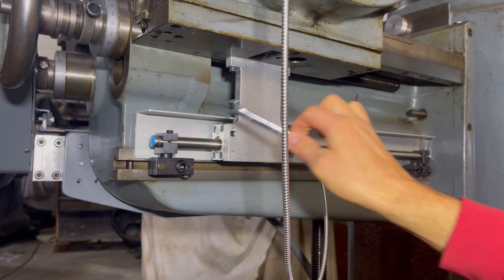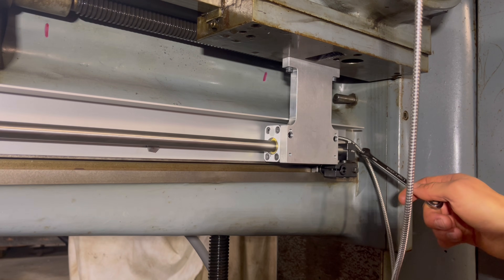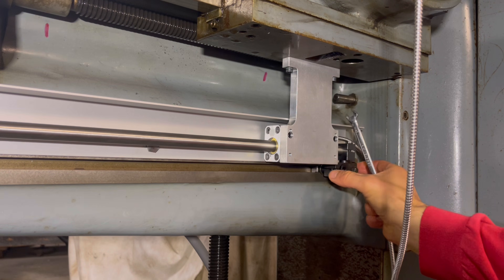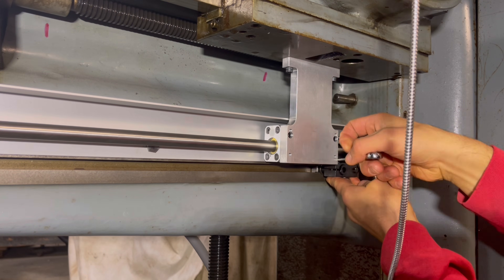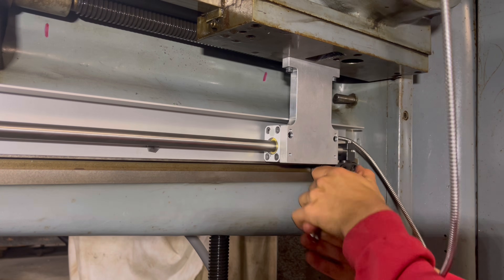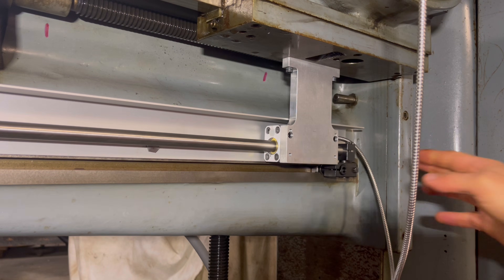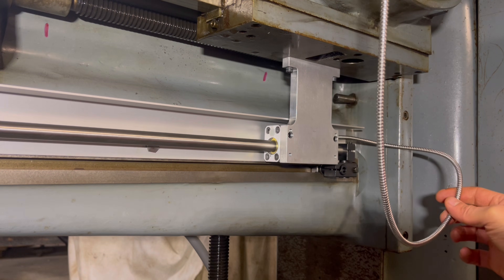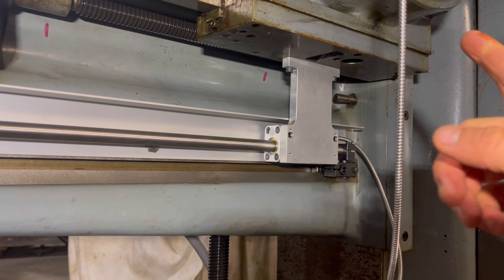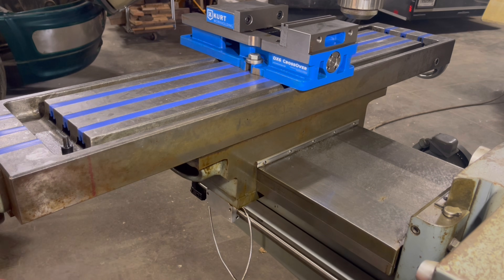Now I've got those three snugged up. I'll traverse the table down to the other side and tighten those blocks down as well, wiggling them as I tighten to make sure they're in the home position. That should be secure. I'll traverse the table back and forth a few times to check for any binding. The last step is cable management, but I'm not going to worry about that right now — I'll get the X-axis installed first and route the cables afterwards. That pretty much sums up the Y-axis.